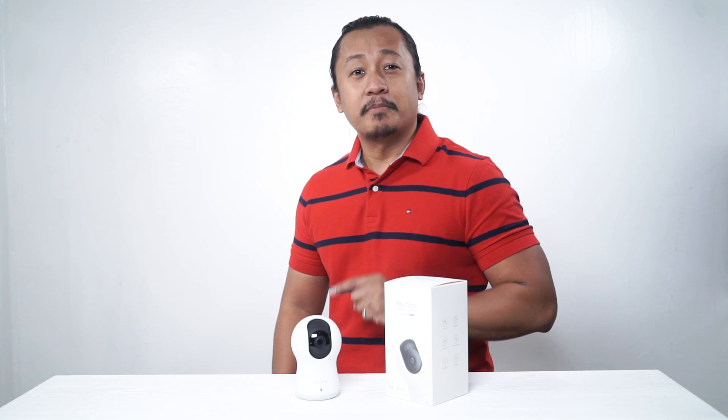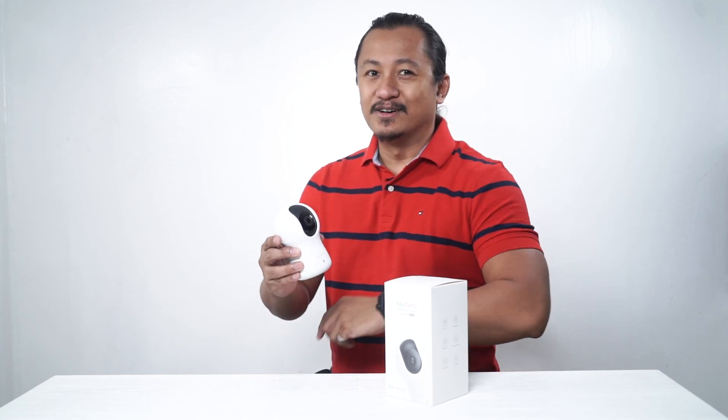You're watching Beyond Reviews TV. In this episode we are going to review the BluRams smart pan-tilt camera dome light and also how to easily set it up in just a few minutes. Stay tuned.